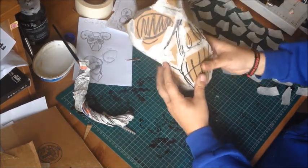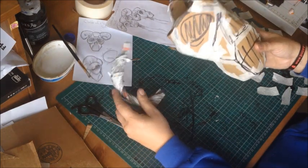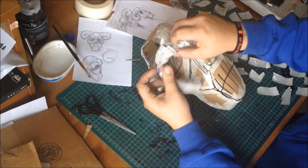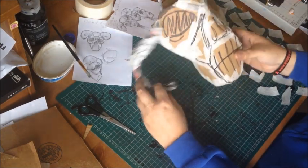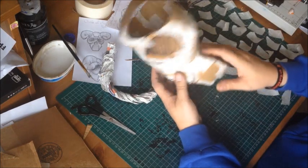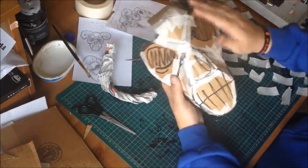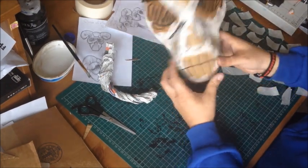So far so good. The next stage is to work on the horns and get these eye sockets done. Once I've done the horns, I can start paper macheing and start giving it a bit more of a shape — pretty much sculpting it if you like.